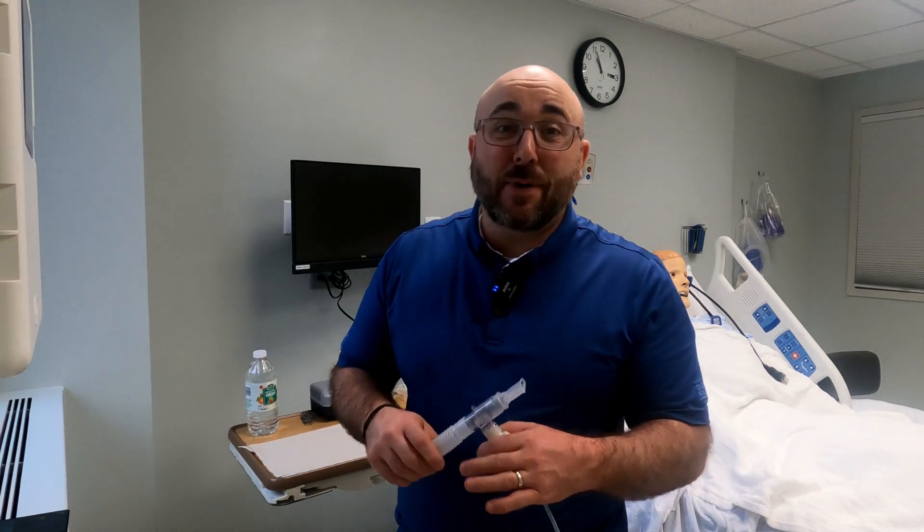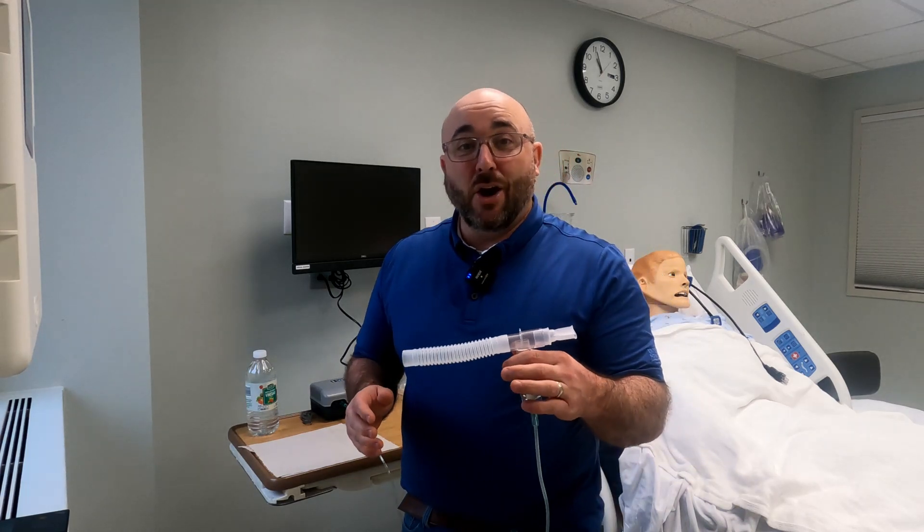What is up everybody? Jimmy from RT Clinic. Today I have a special request from Sue Salisbury 6847 in my comments that asks specifically, how do you clean your nebulizer? And this is a really important thing that everybody needs to know. So let's get to it.